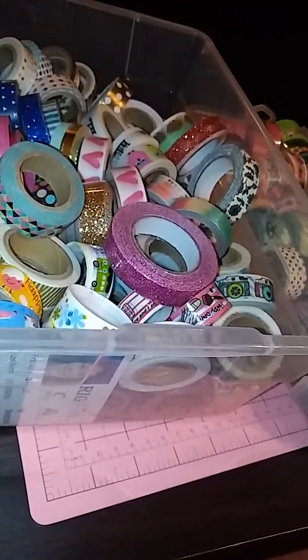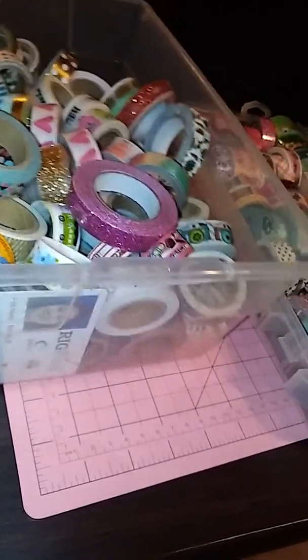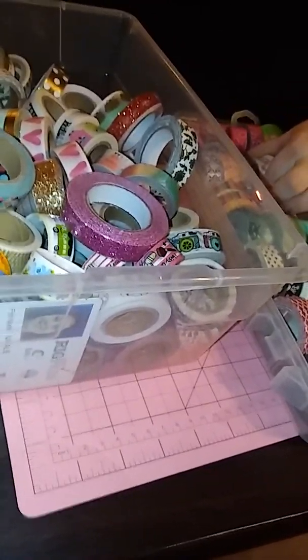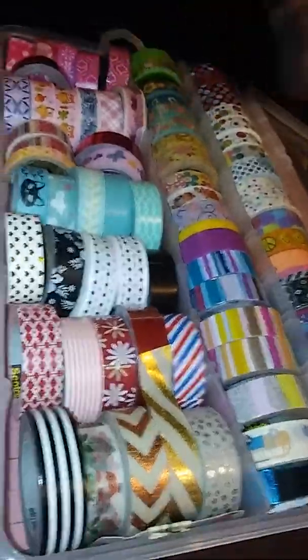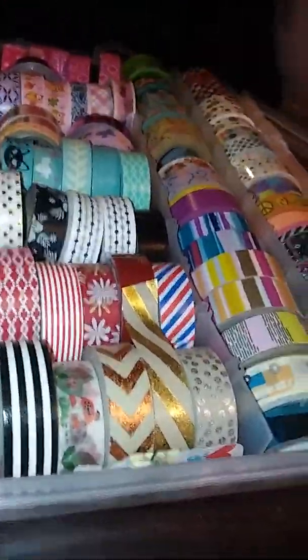It all goes absolutely perfect in here. I love the way it fits. They're easy to get out — of course, that's for me because I have teeny tiny fingers. The woman from Cheap Crafty Girl on YouTube has a little hard time getting them out, but I don't. I have sausage fingers and they work okay for me. And if I can't get something out, I will just take the scissors and pop it out like that.